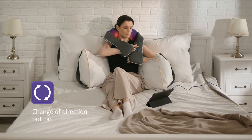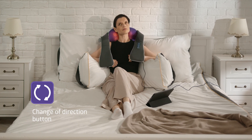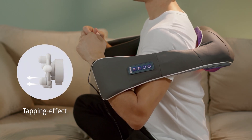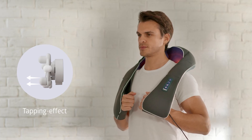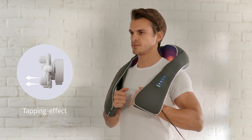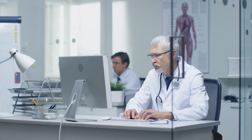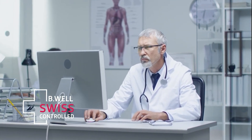To work out the muscles of the problem area evenly, the Med 440 changes the direction of roller movement every minute. You can also change the direction of roller rotation individually by pressing the change of direction button. The special nozzles on the massage rollers have a spring stroke that adds a tapping effect to the Shiatsu technique. You can regulate the pressure by pulling on the sleeves — the harder you pull, the deeper the impact of the nozzle on your reflexogenic points. A detailed scheme of professional self-massage with the Med 440 developed by Be Well Swiss specialists is included in the instruction manual.